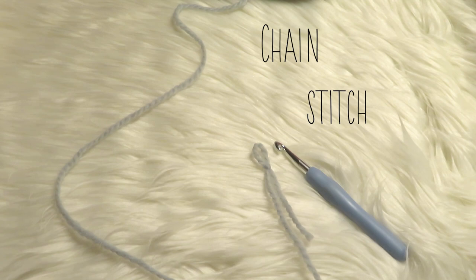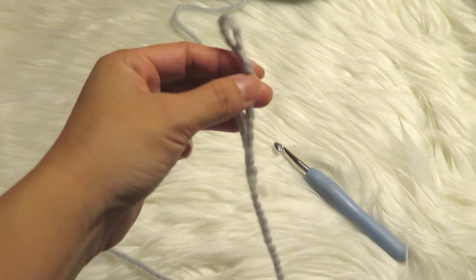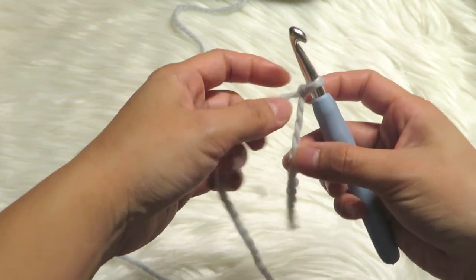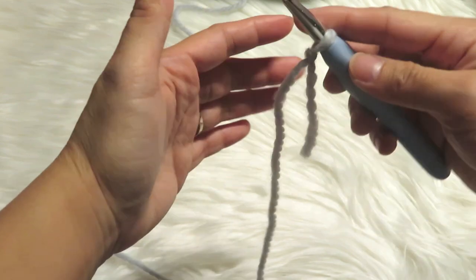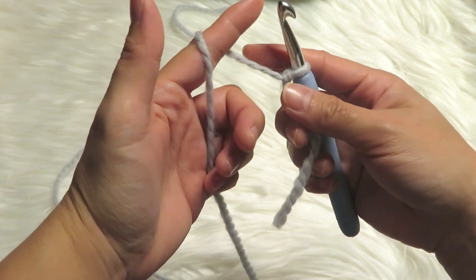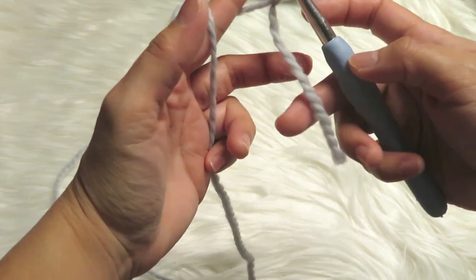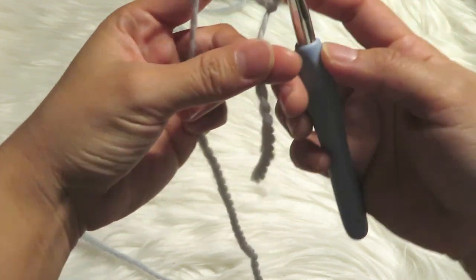Now let's start the chain stitch. The slipknot that we just made is here. All you have to do is insert your hook inside the circle here in the middle, then just fold it like that until you feel like it's easy to go around it. You can also put the yarn above your index finger and use your pinky and your ring finger to hold it, and then your thumb and your middle finger hold it here — so you're actually looking like this.